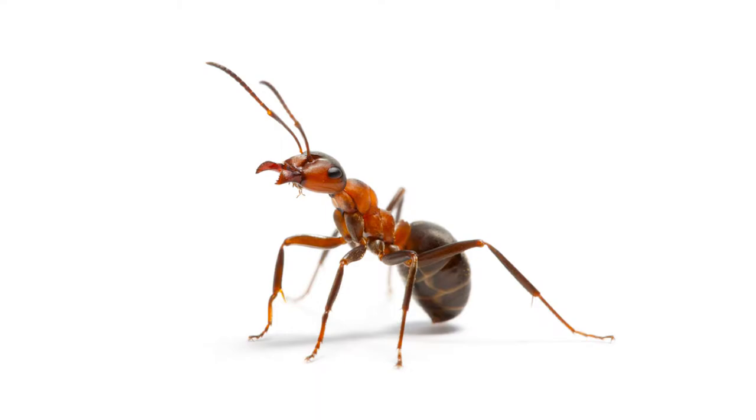There are a couple of ant deterrents you can find around the house in your pantry. Ants don't like cinnamon, garlic, mint, or black pepper. Putting cinnamon sticks, garlic cloves, or sprinkles of black pepper in areas they like to come through will keep them at bay — they won't want to come in. Mint interferes with their sense of smell. If you plant it in pots around the house, that can help keep them from nesting around your home.